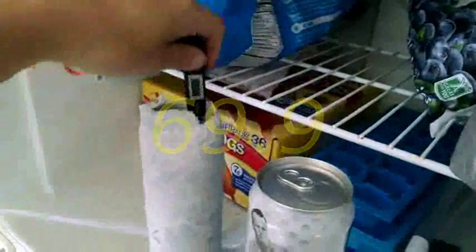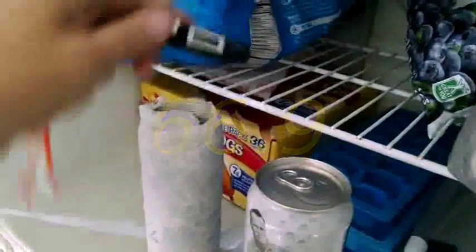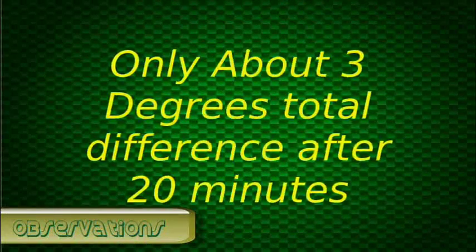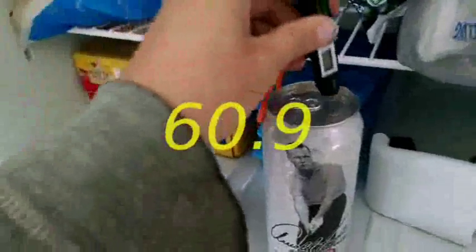This is 20 minutes in. The paper still feels a little moist, a little stiff. 59.9. 66.9. 60.8.